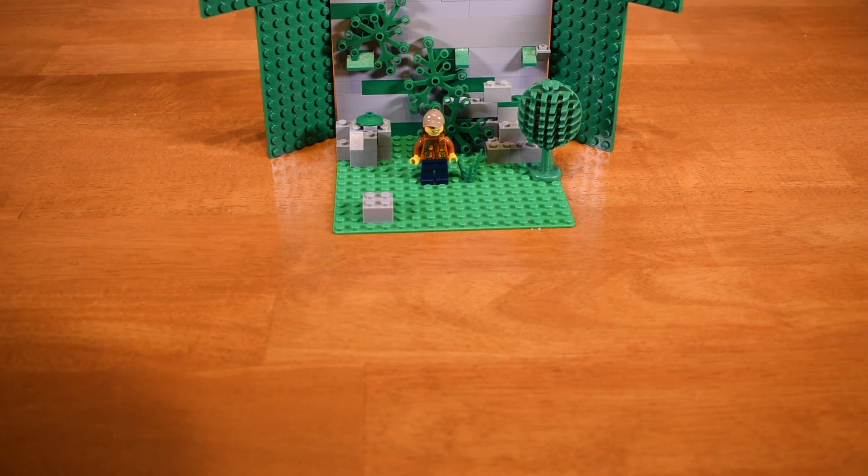Hello and welcome to another one of my videos. Today is going to be how to make a stop motion film.